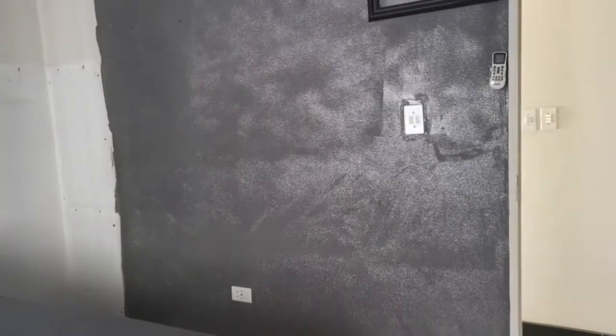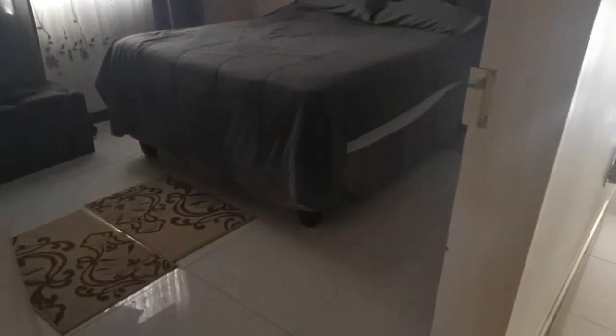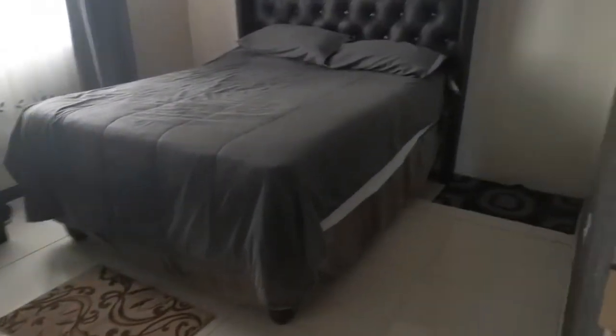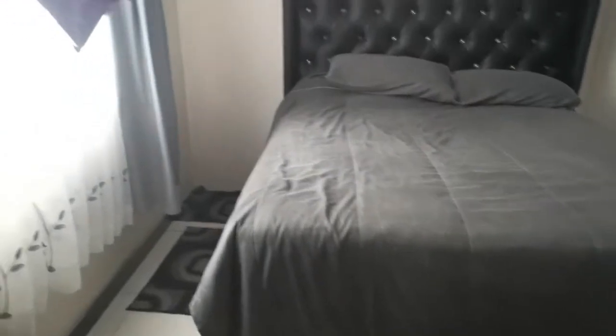So we finally removed the cupboards — it's actually going on the right-hand side of the wall. We decided to move the bed as well just so that we can have space. I'm not sure if I'm going to be allowed to film the process of these guys building my cupboard, so I'm just going to film bits and pieces and show you guys as we progress.